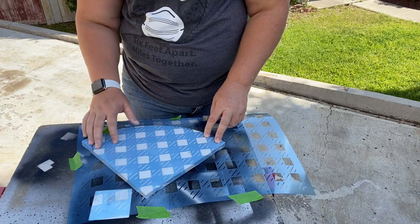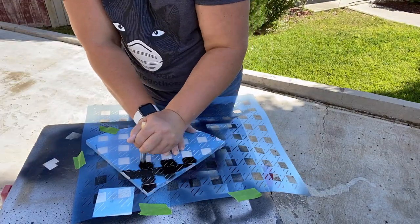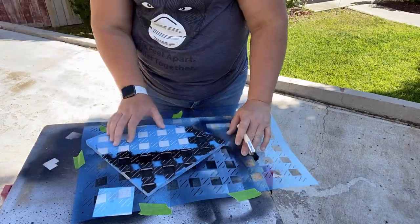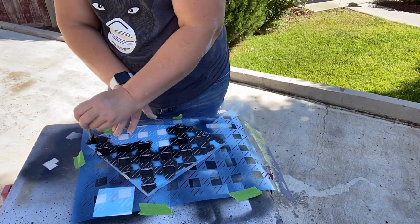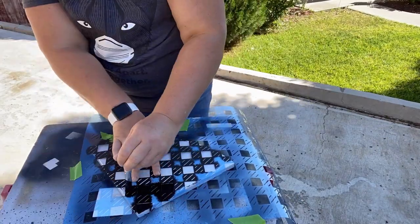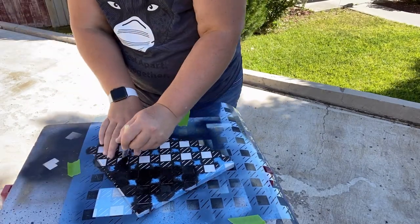Here's the stencil I'm using today — it's a buffalo check stencil and it's probably the biggest stencil I've ever used. I decided to start on the shelves because that's a little less scary. I put the stencil at an angle and go over it with my ink by Waverly chalk paint, doing each of the shelves this way. This was a really time-consuming project — you need to be patient if you're using a large stencil or any stencil for that matter.